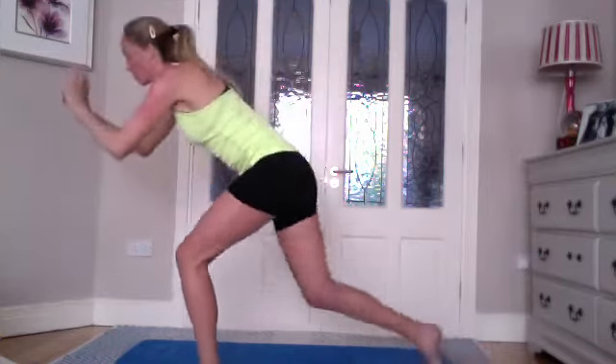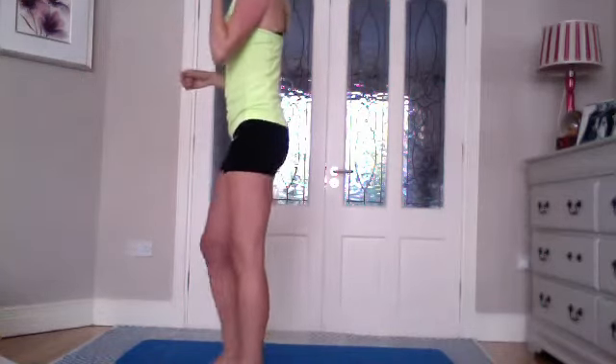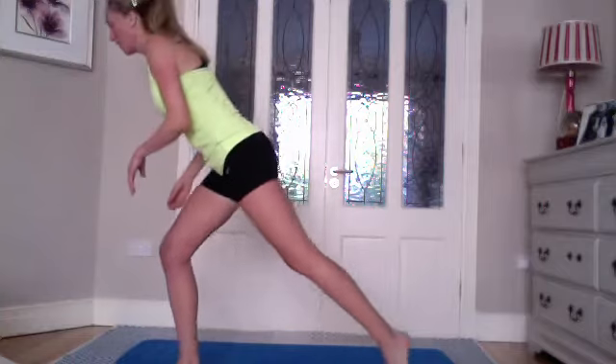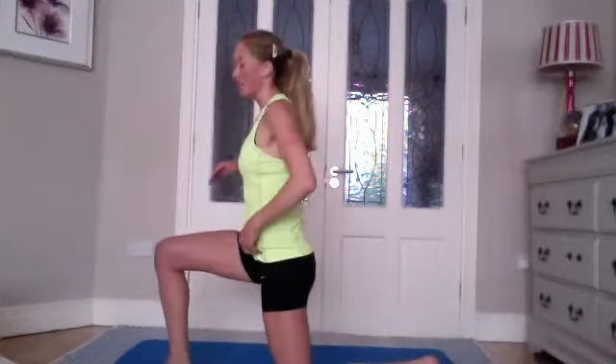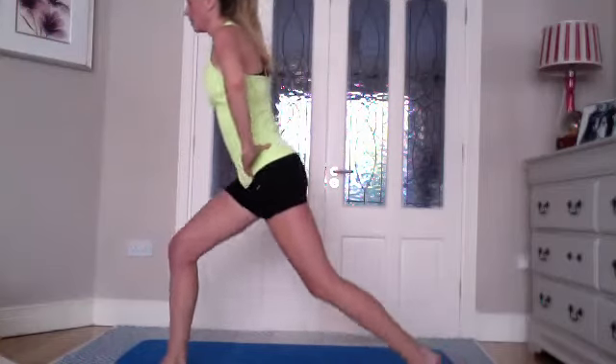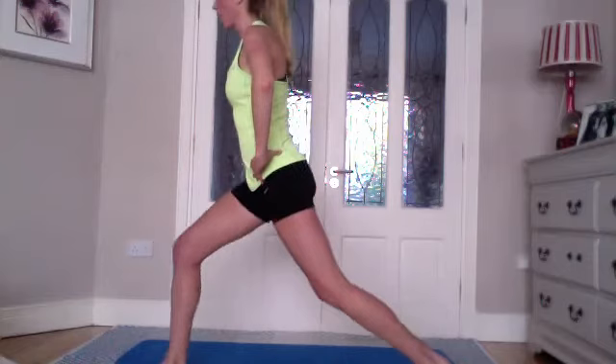Bring that leg forward and shake it out. Swap legs — other leg forward, other leg back. Before I start, because it's very hard to drop out once you're in — anyone that's struggling by the time they get to the rotations, bring that back leg down onto the floor and still work through the rotations. So we're going to start — if you can do the first two anyway, and then if you need to drop down, that's what we'll do. Starting in the lunge position, we're going to lower and lift for ten.